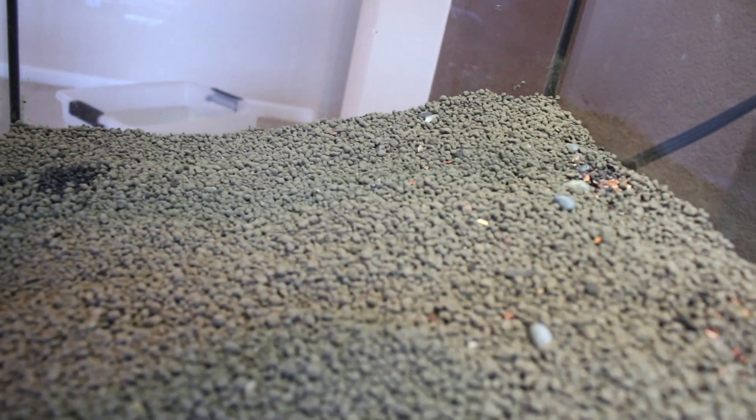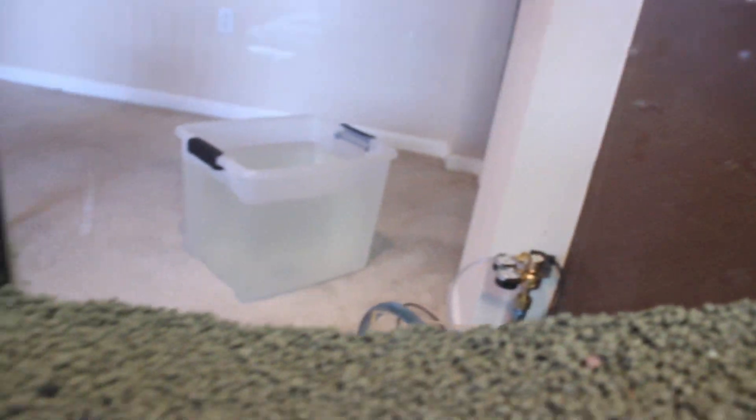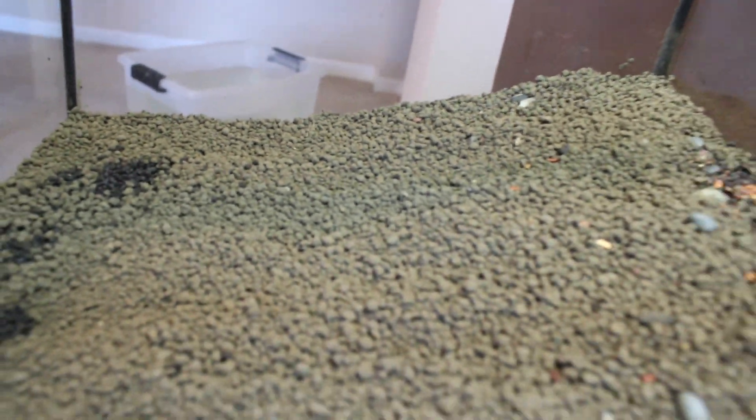Now we're done here. The tank is completely filled up — here's an inside shot. Pretty cool. Good thing I didn't get my camera dirty. I did a good job on this, I think.